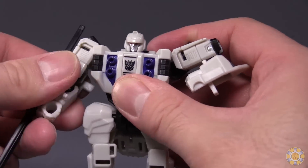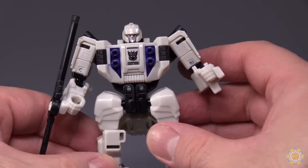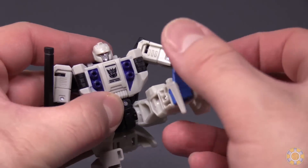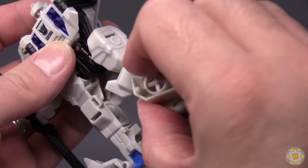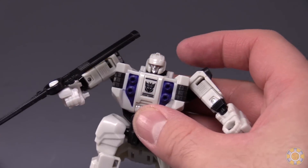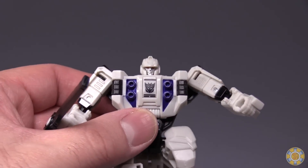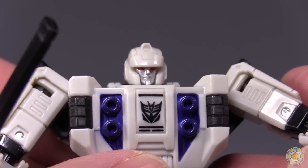And here we have Battleslash in robot mode, who is really a cool little bot. Posability-wise: ball joint in the shoulder, ball joint in the elbow, hinge joint there, no torso articulation, hips can kick forward that much but not kick back far, but can kick out way far. Ball joint in the knee, and that's all the posability. So you can pull off some decent poses. You end up with this little dude who has a propeller on his arm that still can spin but will slow down eventually. The head sculpt is quite good — it's menacing, with dark red eyes, silver face, white head. I like it a lot.